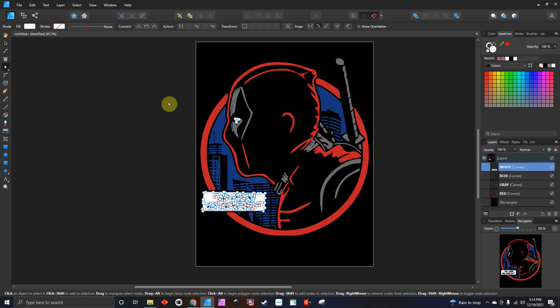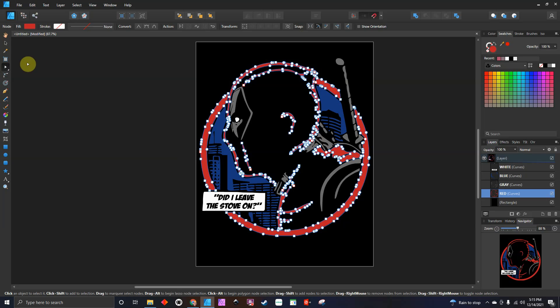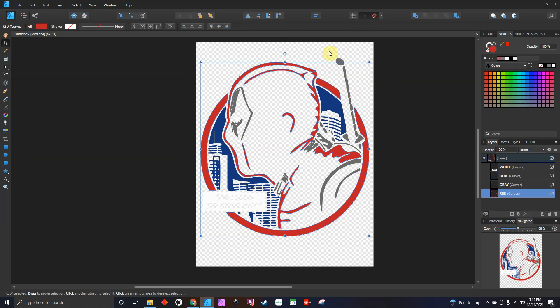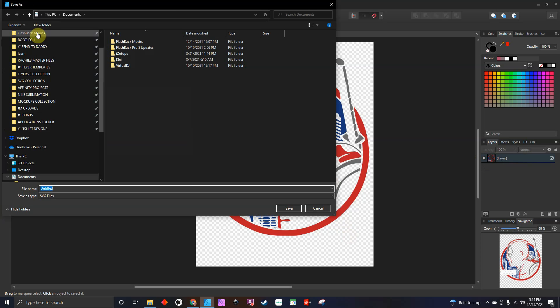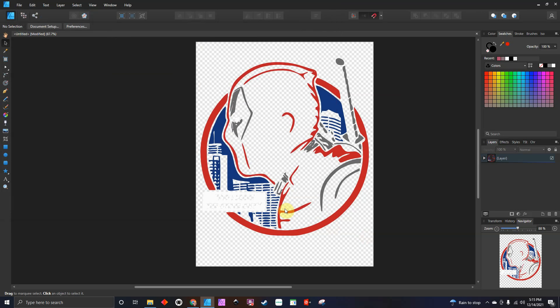If you want to double check to make sure that it is an SVG, you can click on the nodes — look at that, look at that, look at that. So everything is ready. Before you get ready to export, you want to make sure that you delete that background square. Now all that's going to be saved is this. Go to File, go to Export, export it as an SVG, hit Export, save it where you want, and now you have your SVG. We're done! If you have any questions, you know where to find me, and I'll catch you on the next video.